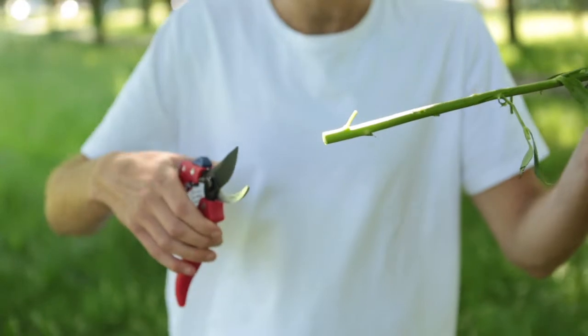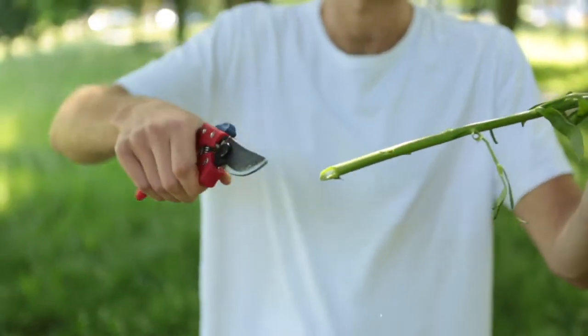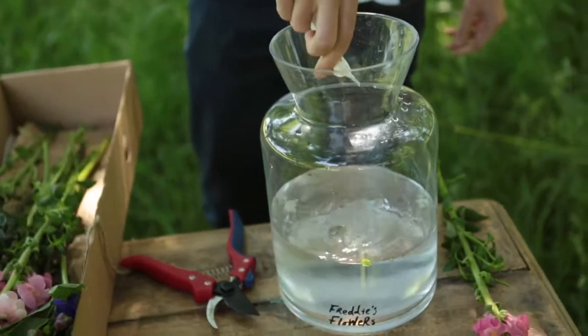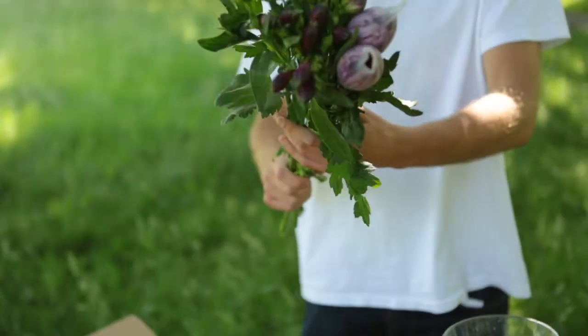Trim every stem by an inch, pour in your flower food, mix up your blooms and alstroemeria and arrange them around the edge of your vase.